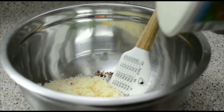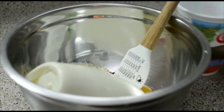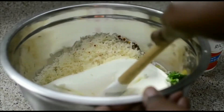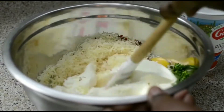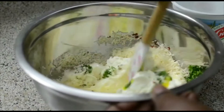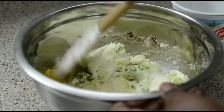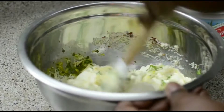Now I have all the other ingredients ready and I'm going to add my ricotta cheese. Mix this in really, really well. You don't have to use parsley in this step — you could definitely use basil instead. You'll see what I do with my fresh basil later.